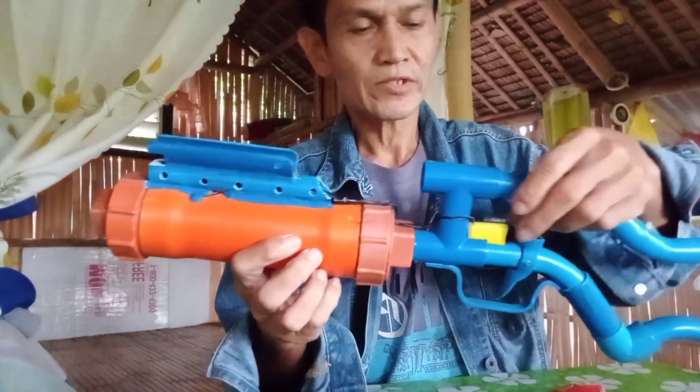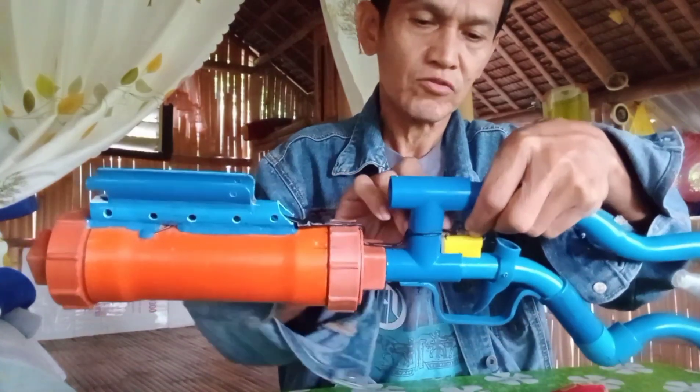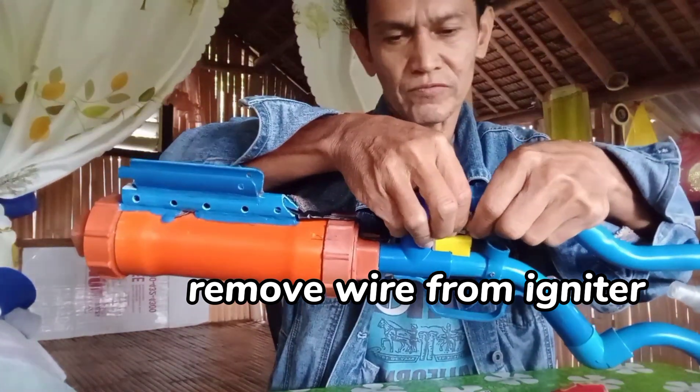Simple lang itong gagawin natin. Bubunotin lang muna natin yung pinaka wire nya dito sa ating magneto.